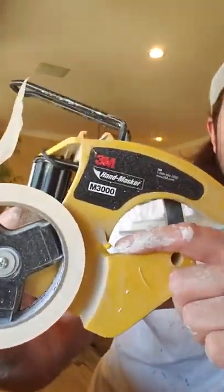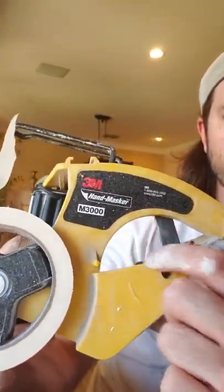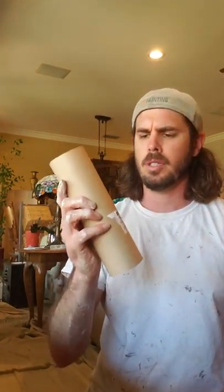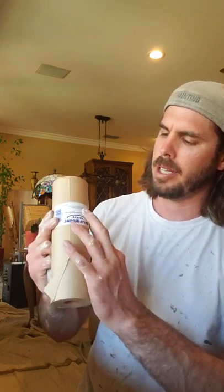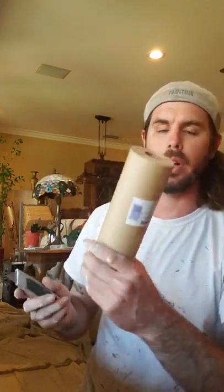The tape actually goes underneath the tab — I'll show you how to do that in a minute. Basic 9-inch brown paper is what I use for everything. Anything bigger than that gets a little too tricky to use. It comes with a little piece of tape seal from Kelly Moore or whoever.